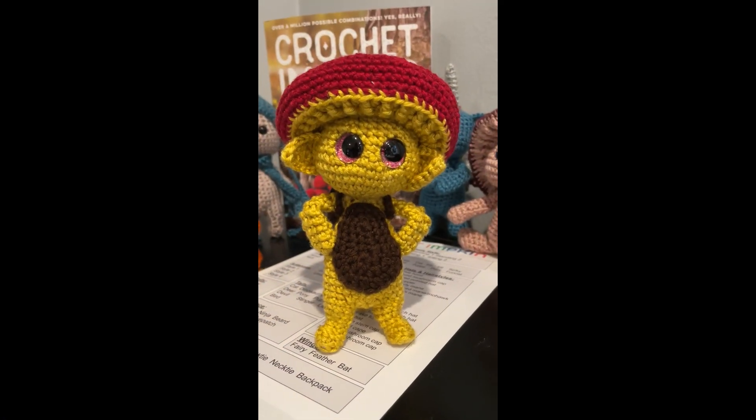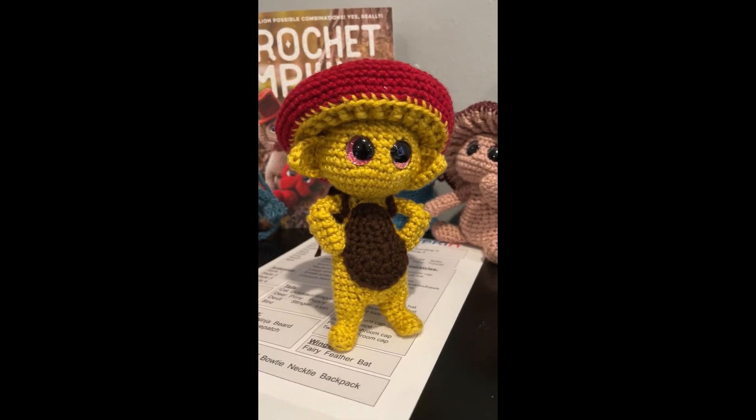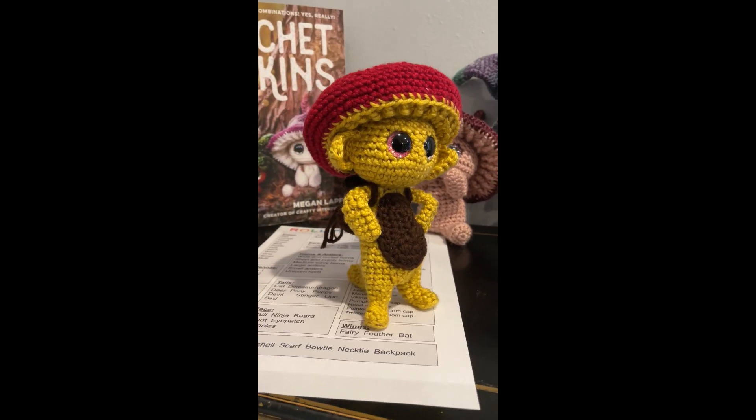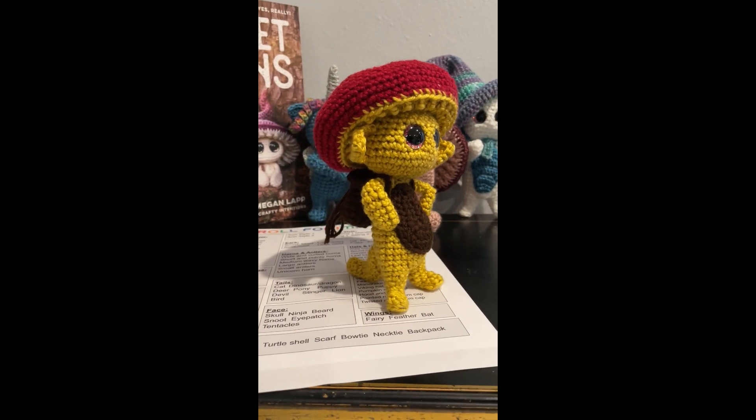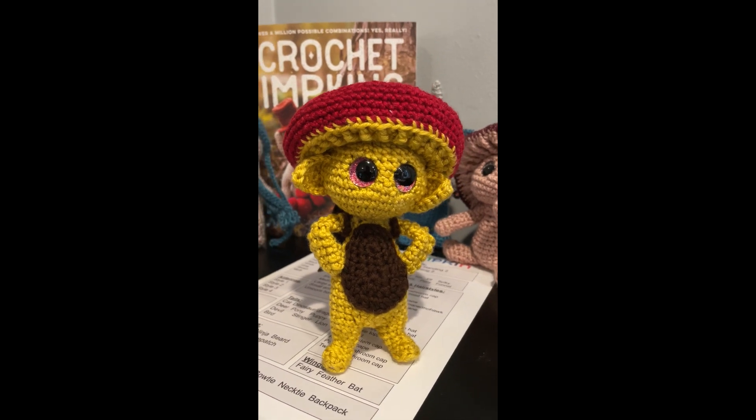And now it's time to put them together! Our new Roll for Impkin buddy is ready to join his friends. Here he is with all the pieces that we rolled for to make him. Roll for Impkin — see you in the next one!